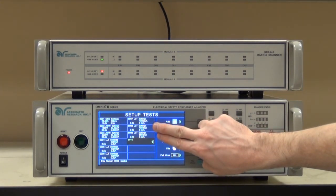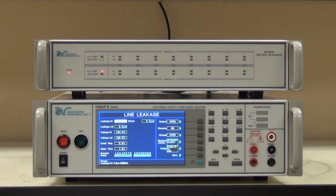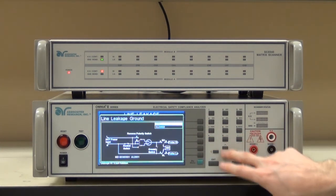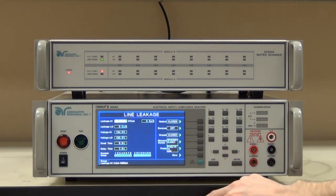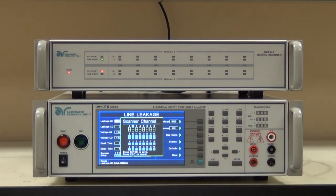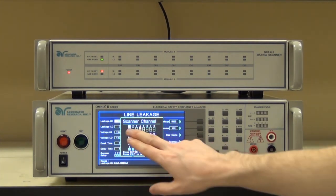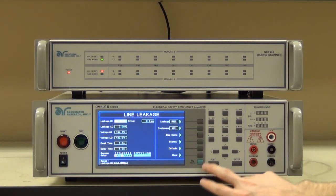We just set a couple tests for patient 1 patient leakage. Now let's do a couple for patient lead 2 to give you an idea how you do that — it's pretty much the same thing we did for patient lead 1. We're going to start with normal conditions, so my leakage high limit goes back to 100 microamps, and I need to make sure that I have my normal conditions set. I have probe high to line, the proper measuring device, normal conditions. Now all I need to do is set the scanner. This time we're going to be dealing with patient lead 2, which is connected to channel 4. So I'll set channel 4 high, and probe high is still on channel 1, so channel 1 high. All I did was shift where I'm connecting probe high — which is what you'd do manually with clip leads.